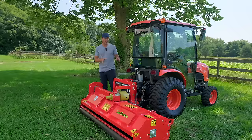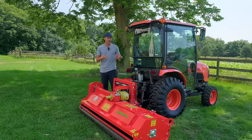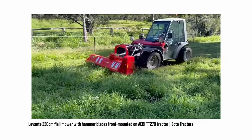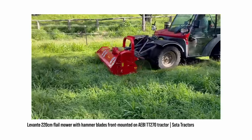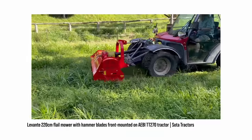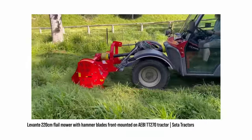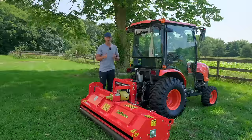A cool thing about this flail mower that I haven't done yet — you can actually mount this on the front of a tractor as well, with some stipulations. You can move some of the frame and bracketry over to the front, but you've got to have a front three-point hitch and a front PTO to power it. So there are still requirements that limit most folks from using it on the front, but it's a unique feature of the Flipper.